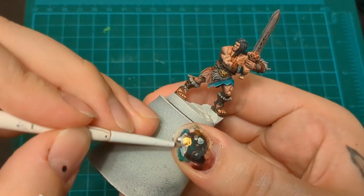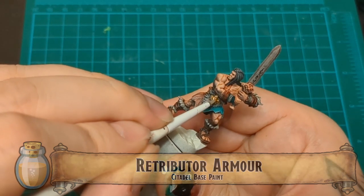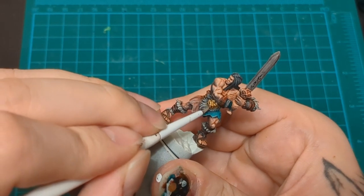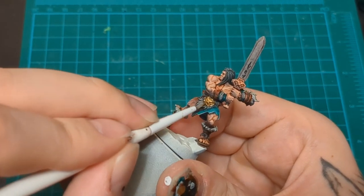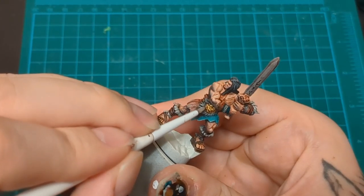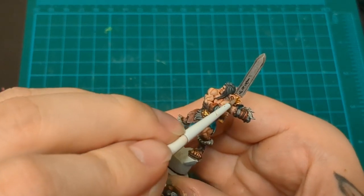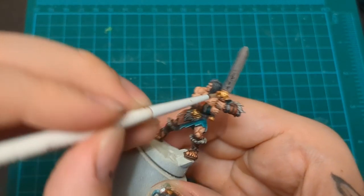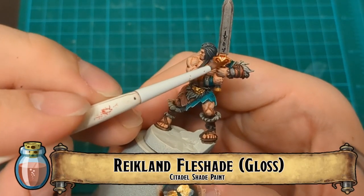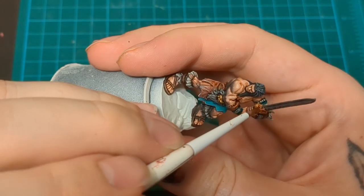We're just going to take Agrax Earthshade and go over the wrappings to mute down some of those white highlights. Retributor Armor in here - painting in the metallics. We're getting that bold gold in here. Don't do what I did and paint the top of it - that is actually fur, so I go back and fix it. But don't paint the top little furry part. And as usual, we hit that with the Flesh State Gloss because I like the shiny bit and the added shine for my metallics.